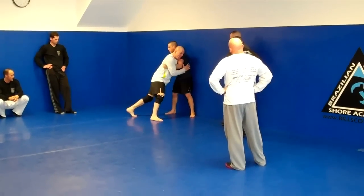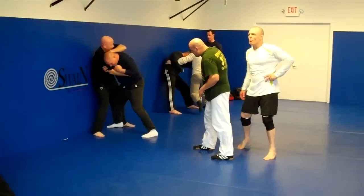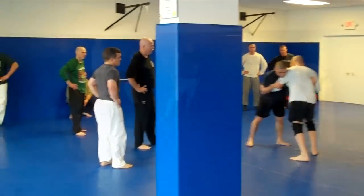All right, you can see that. He has a good base here. You're trying to get double underhooks, guy off the wall. Double underhooks — that's a lot of weight. All right, I pull on him because now...